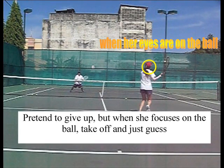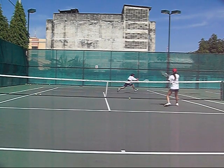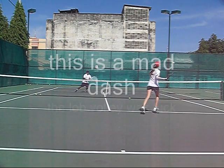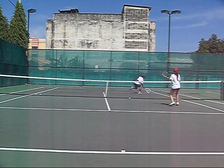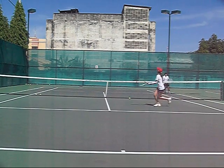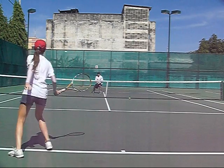Now I appear to give up — but when she focuses on the ball, you take off. You're on one side of the court; they're probably gonna hit the ball down the line. By staying on one side and pretending to give up, it gives you a lot of opportunity to get the ball, and she'll probably hit a weaker shot because she thinks you've given up. Mad dash — just go, don't even hesitate. It doesn't matter; you're gonna lose the point anyway, so you have nothing to lose. I get lucky — the lob is totally lucky — and she's laughing at the whole thing because it's so ridiculous.